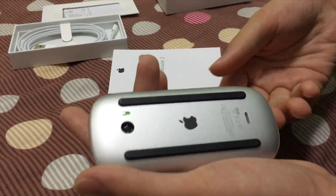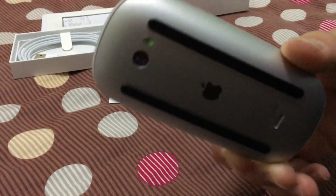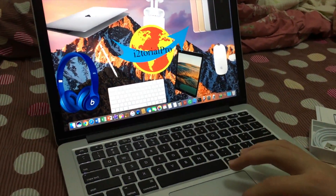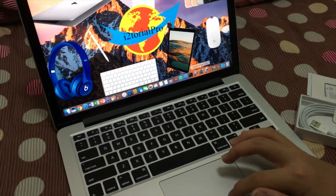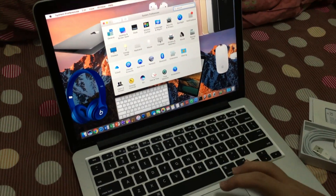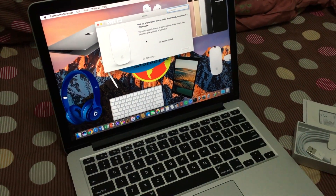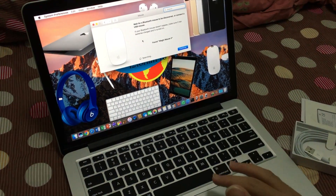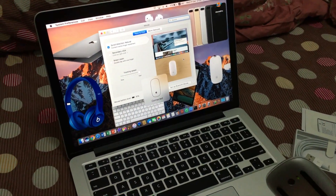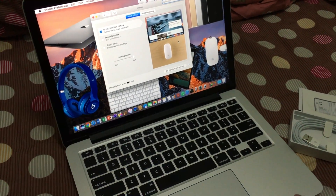There we go. Now we're gonna do the pairing. I have my MacBook Pro here, let's see how it works. System Preferences, and then we go to Mouse. Let's see if we can find — oh, found the Magic Mouse! Continue. We already have the Magic Mouse! So this is how basically the Magic Mouse works.